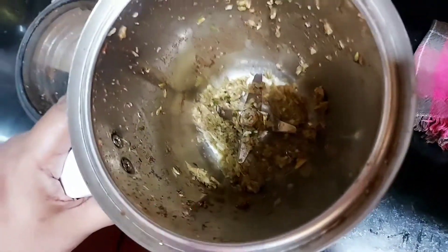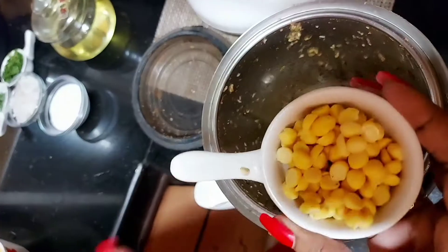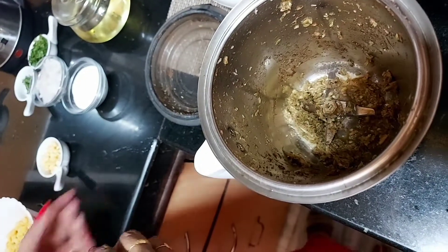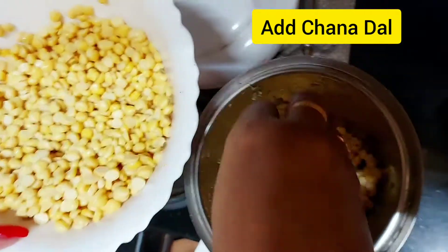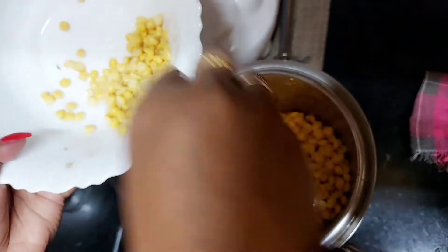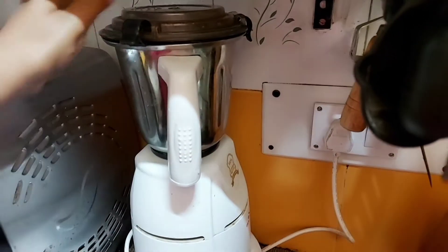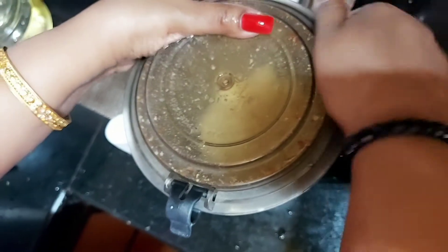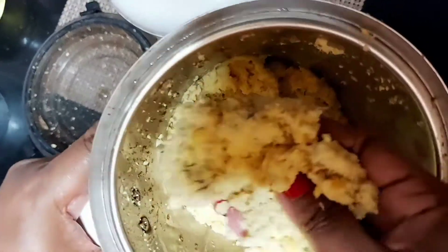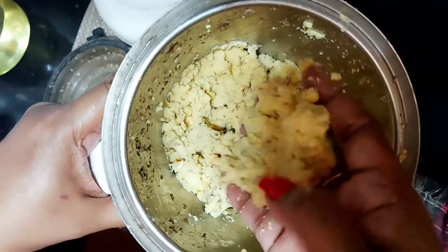Now add the chana dal and grind it. Can you see? This is not a paste - it is coarse, but that is what we need.